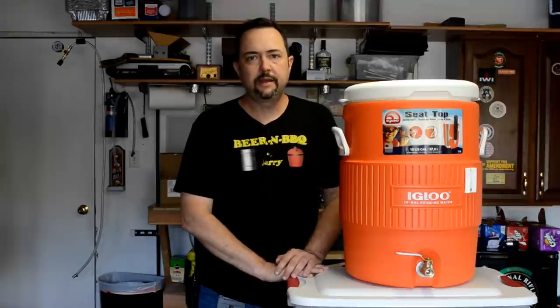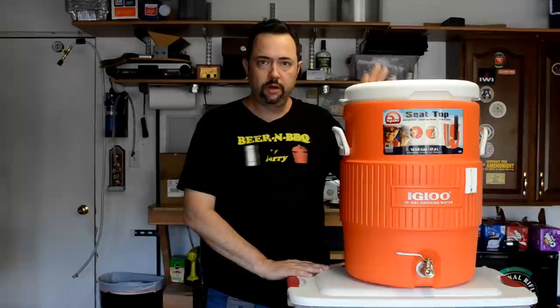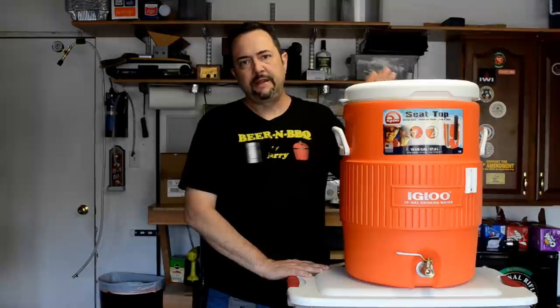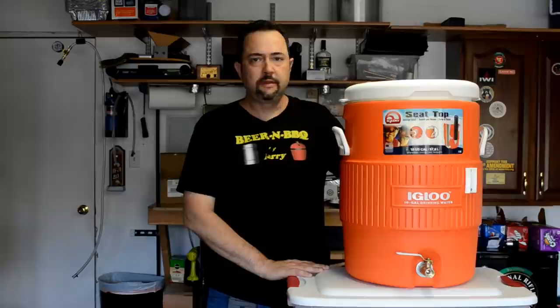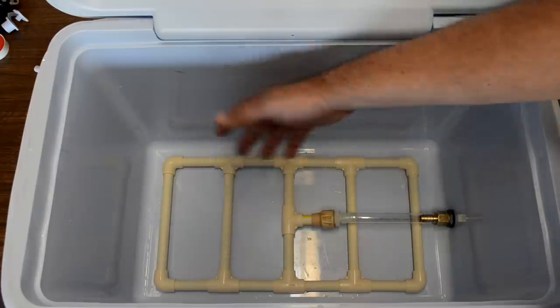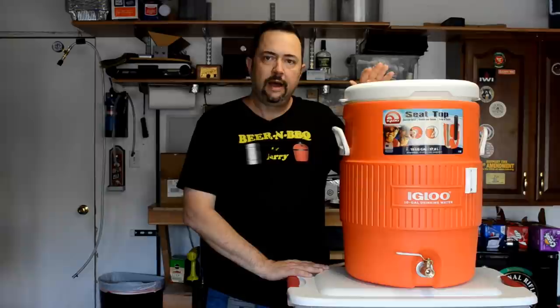Hello everyone, and welcome back. Today I am going to show you how I built my hot liquor tank cooler, as you see here. I may have said before in a previous video that I am expanding my brew house from 5-gallon capacity to 10-gallon capacity, so this is yet another component of that. So far I have done a video on how to do a mash tun, and this is the second one I'm doing on how to make a bigger hot liquor tank.